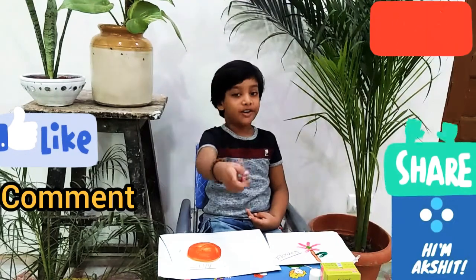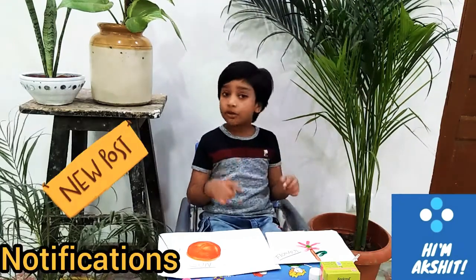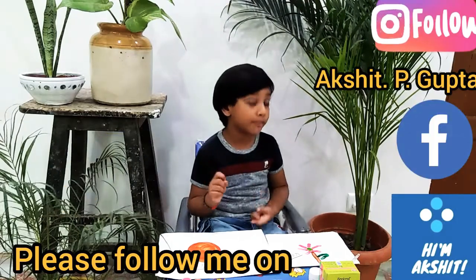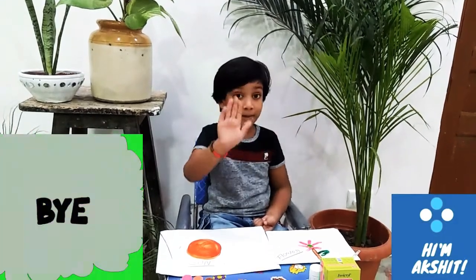Please like, comment, share and subscribe. Thank you so much. Bye-bye.